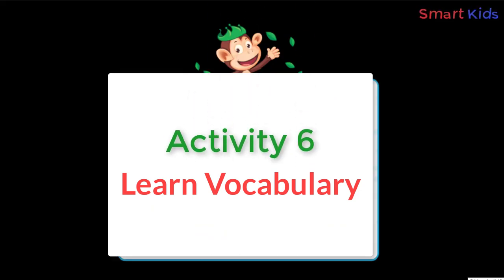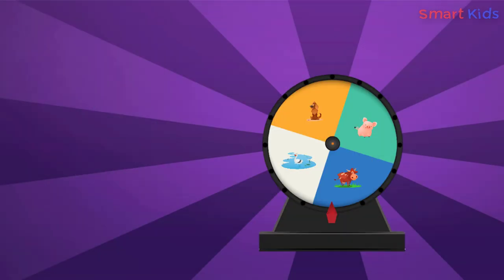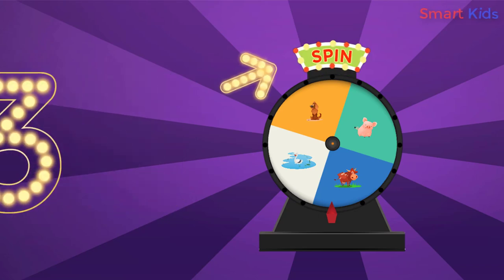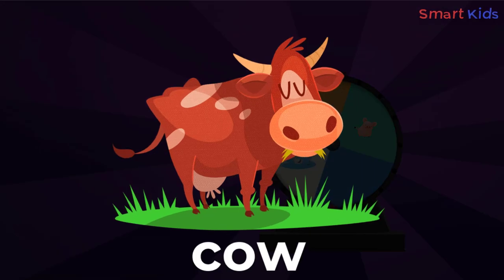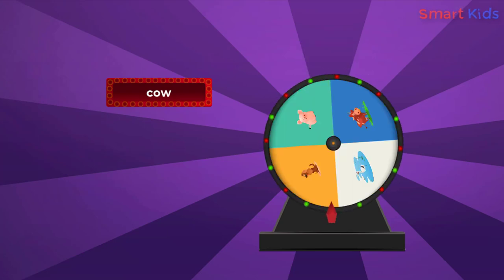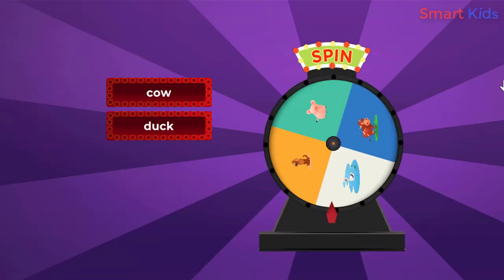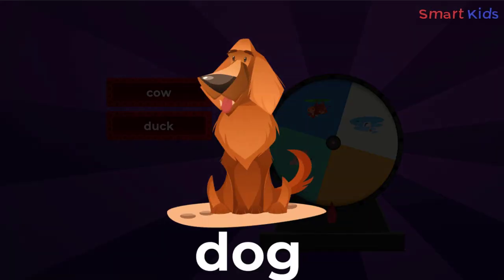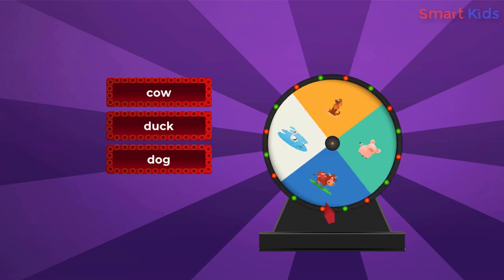Activity six: Learn vocabulary. Magic wheel — explore new words from the magic wheel. One, two, three. Let's spin! Cow. Spin the wheel again. Duck. Dog.